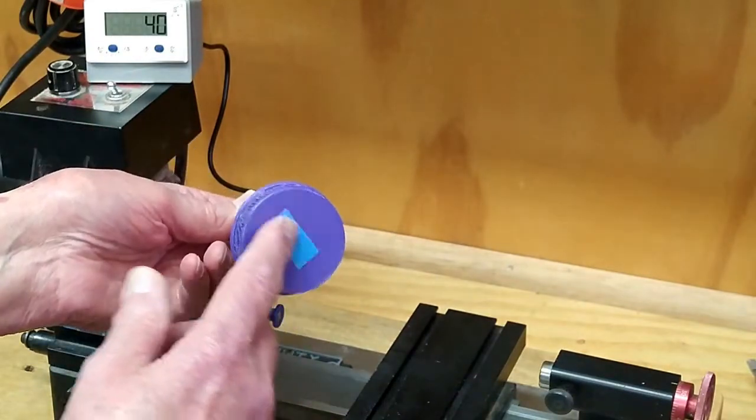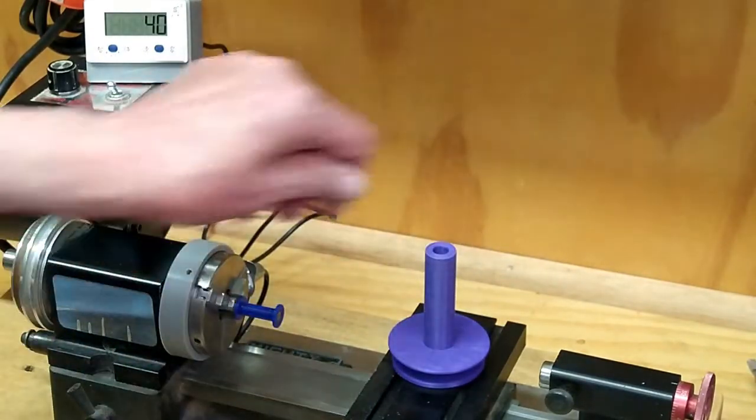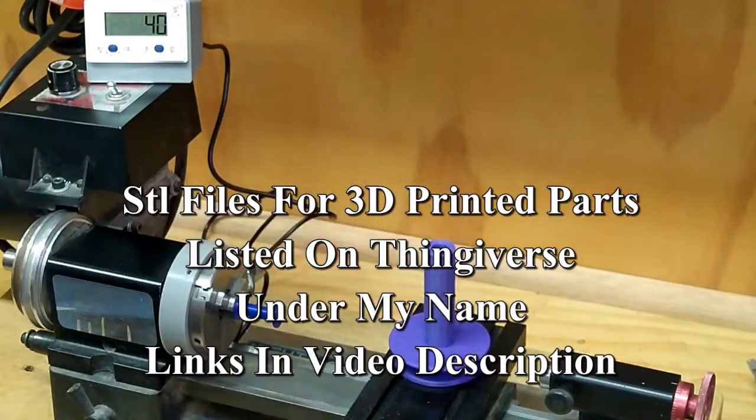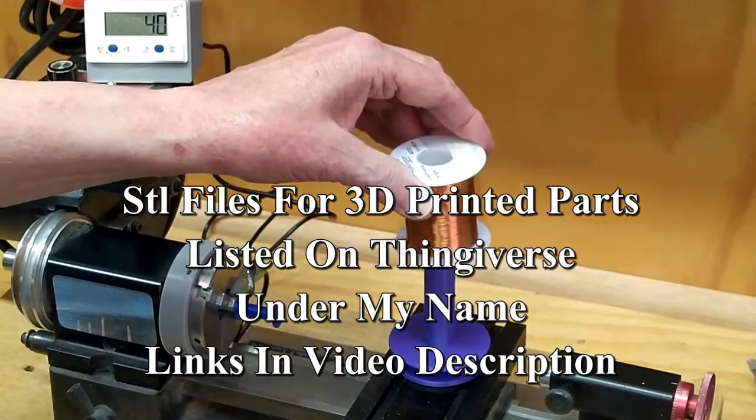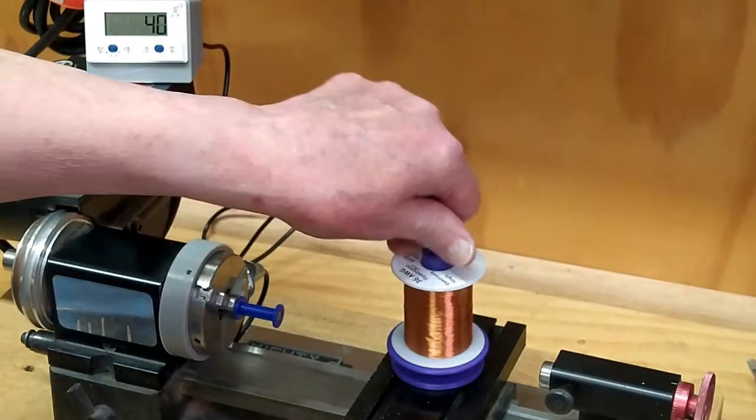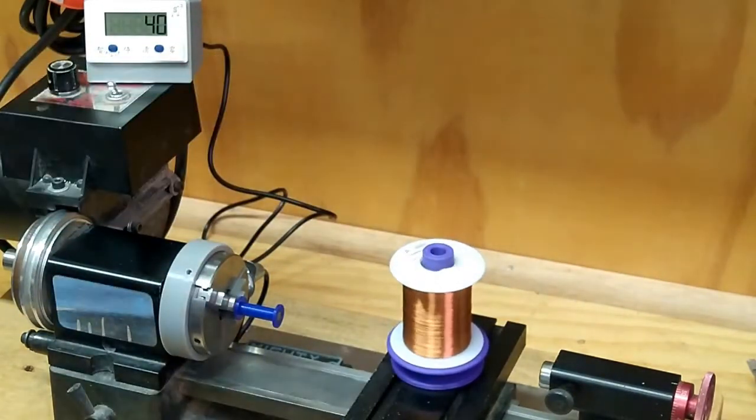I made another gadget here that will attach to here with double-sided tape. This turns on an ungreased roller skate bearing, and it holds my spool of wire. It turns very freely.